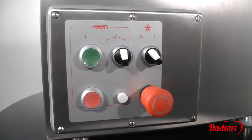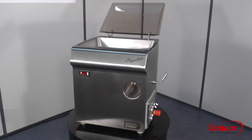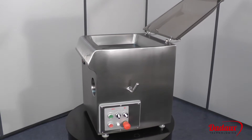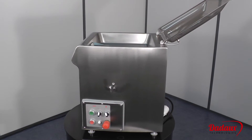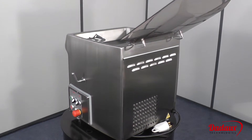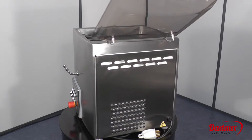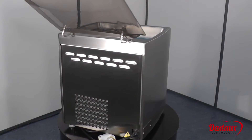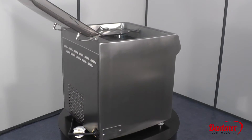A sealed switch box contains only electromechanical controls. Thanks to its output and power, it can be used to make sausages, merguez sausages, stuffing, etc. It can be fitted with an optional former, such as the Zirken model.